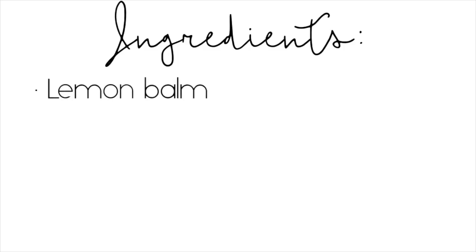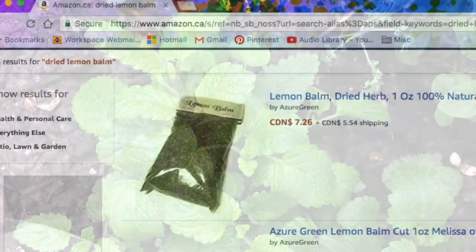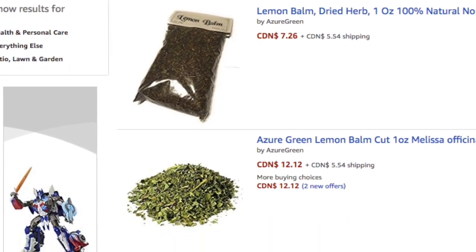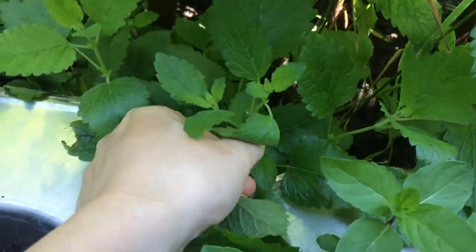You're going to need some lemon balm and some liquid oil. I chose avocado oil because it lasts a decent amount of time without going smelly and rancid. If you don't have access to fresh lemon balm, you can always purchase the dried version, as we're going to dry them anyway. Start by picking your lemon balm — the more you pick, the stronger the infusion, and as the leaves dry they will shrink.